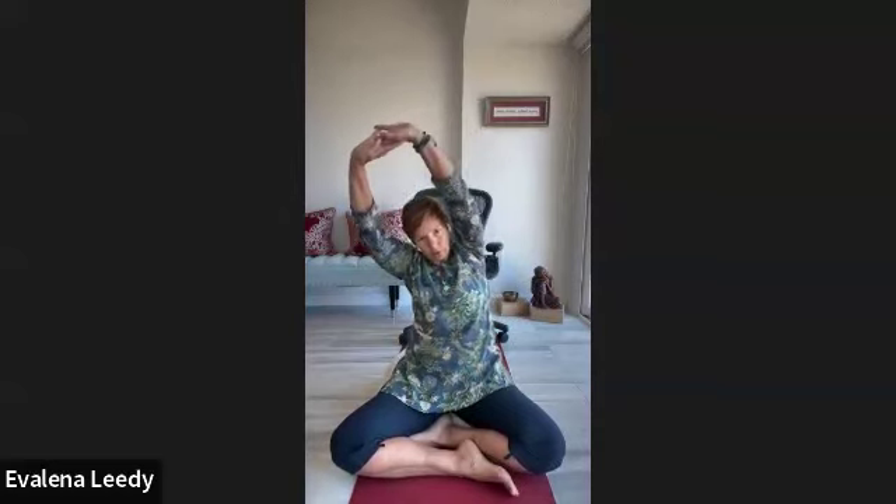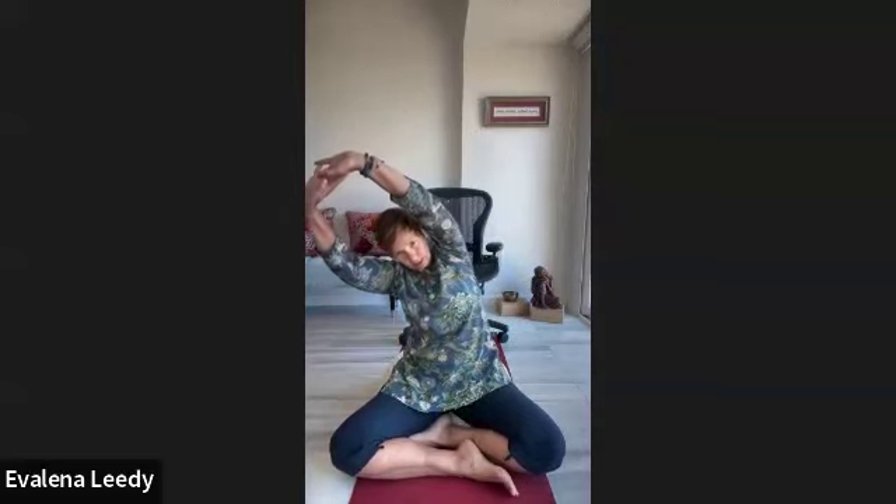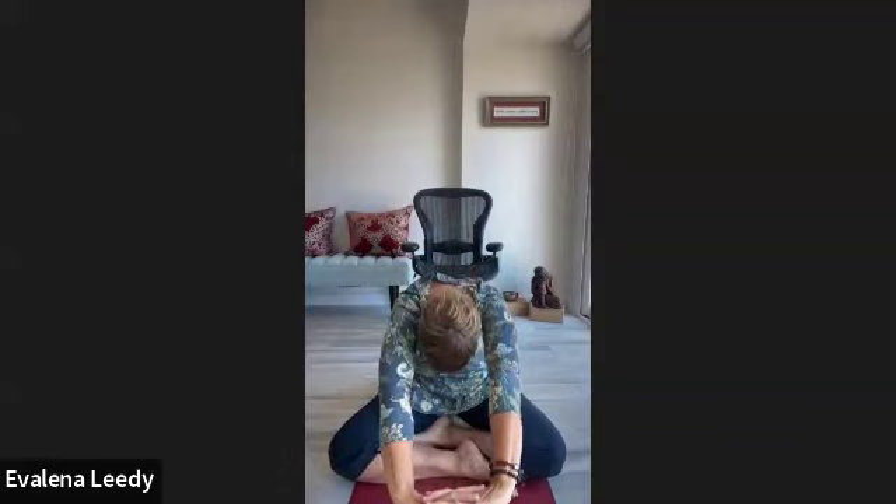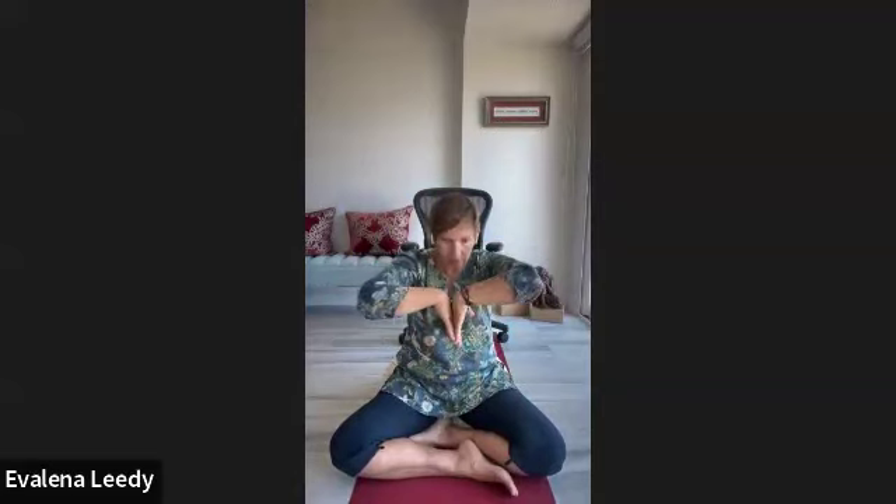Take a deep breath in, then exhale. Interlace your hands with the left index finger on top, turn your palms forward, and reach your arms up to the sky — big stretch. Go over to the left for a little side bend, come back up to center, go over to the right, full of breath, then come back to center. Pull the arms forward, round through the top of the chest, chin to chest, come back up, and release your hands.